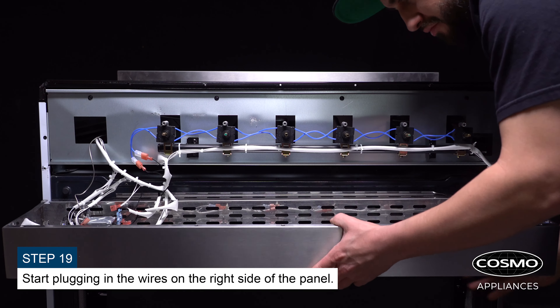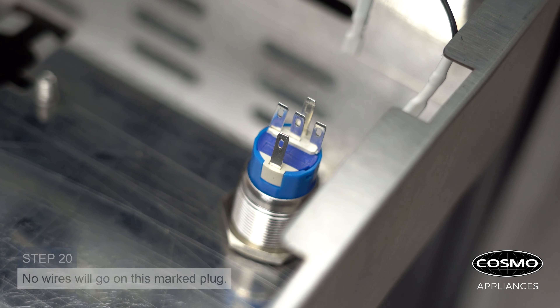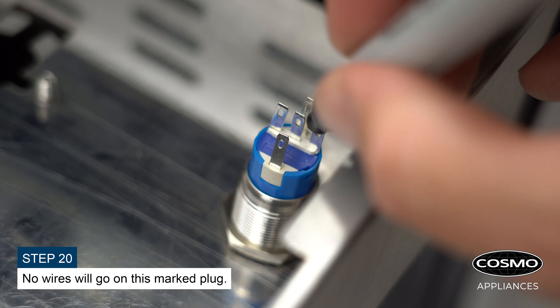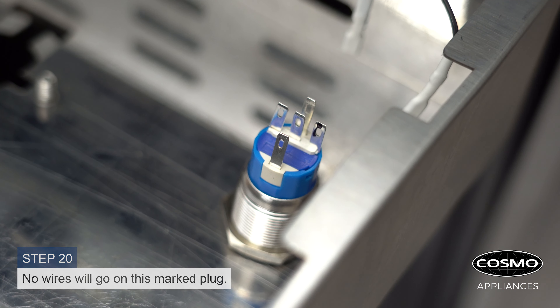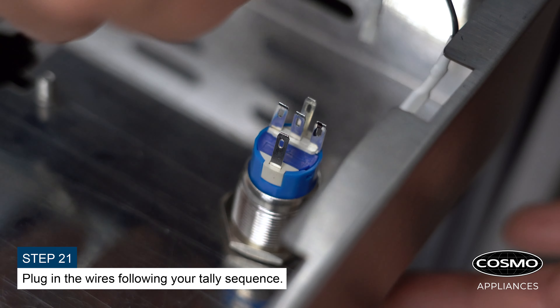Start plugging in the wires on the right side of the panel. Note that no wires will go on the marked plug. Plug in the remaining wires following your tally sequence.